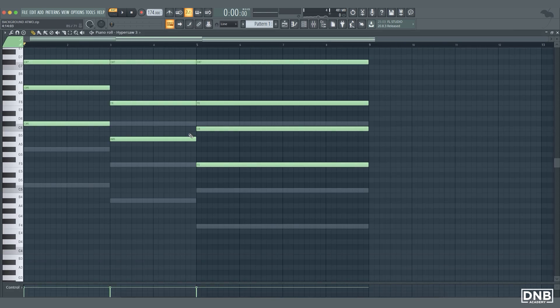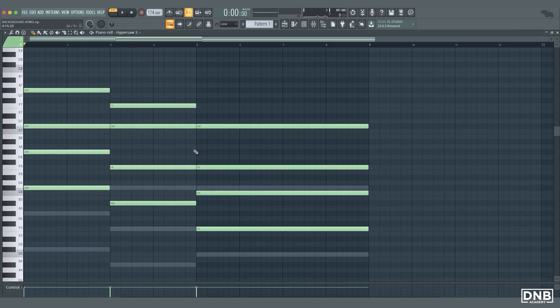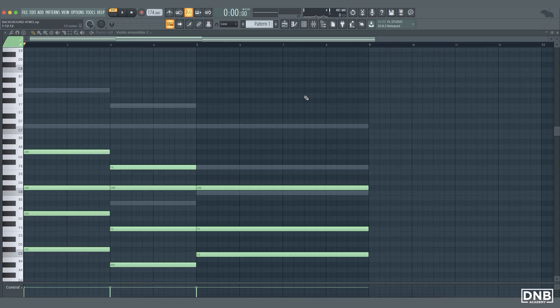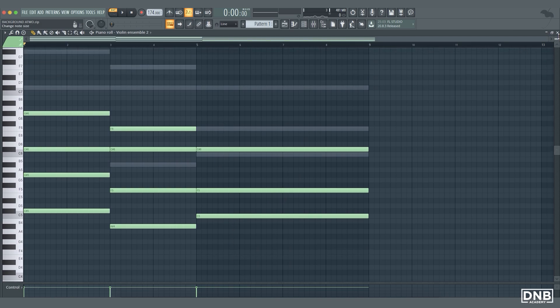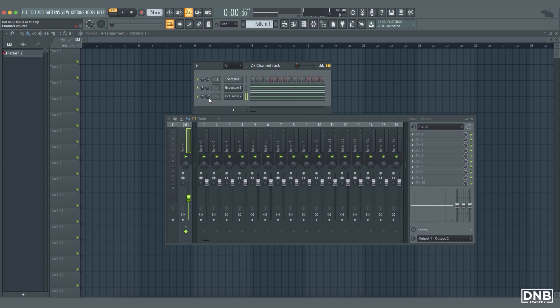I feel like we can get rid of this F here, and get rid of this F in the violin sound as well. Let's have a listen.